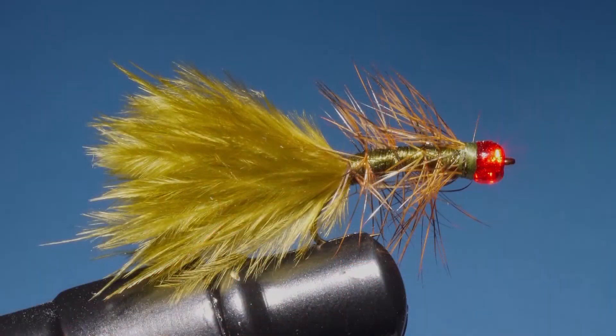So there it is — the finished Pumpkin Head. I've found this fly to be most effective when you have damselfly or mayfly nymphs on the move. To watch all our latest Sport Fishing on the Fly episodes and to order merchandise, head to www.sfotf.ca. And if you'd like to book an adventure, head to ontheflyadventures.ca and book yourself the trip of a lifetime.